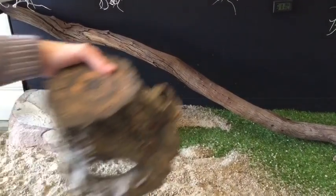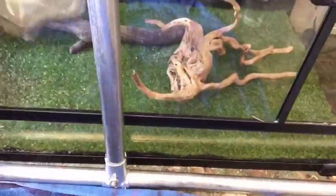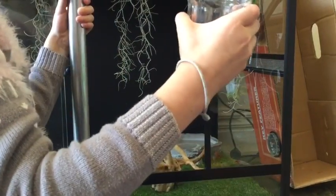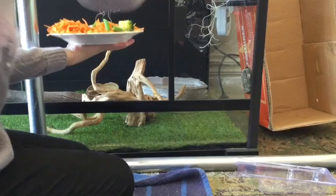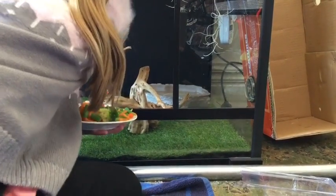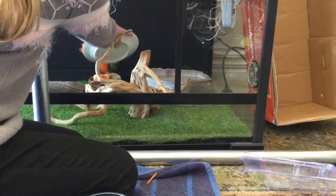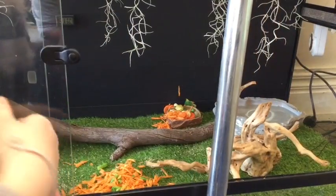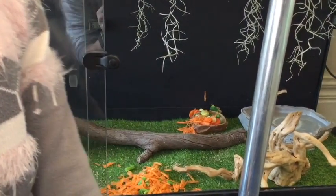Now, all we want to do is pop our obstacles back in, grab your cup of water, and add a little bit of food. Now all your food is in and the tank is clean. See you next time!